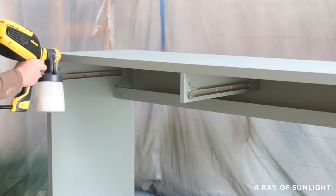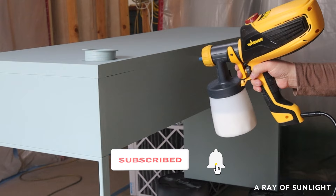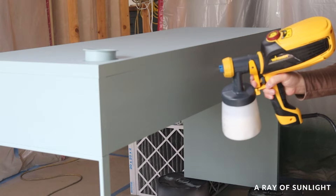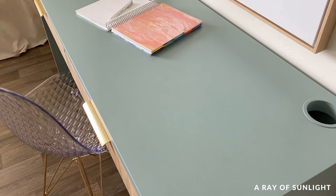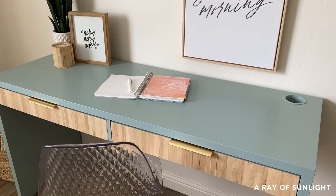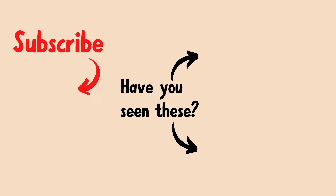Before I share what it looks like now, please take a second to hit the like and subscribe buttons and leave us a comment — it really helps get our videos out to more people and we really appreciate your support. Here's what it looked like before, and here's what it looks like now. I totally thought this desk was so ugly before, but now I absolutely love it. I honestly should have painted it a color that matches my office so I could keep it — let me know what you think in the comments!